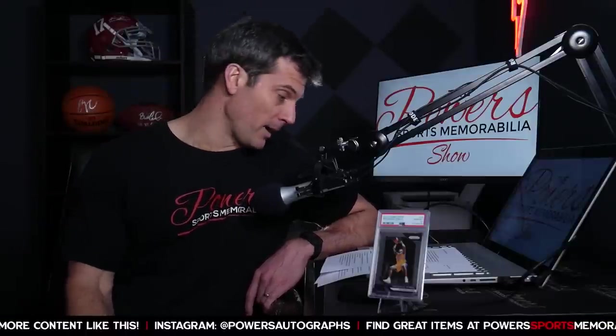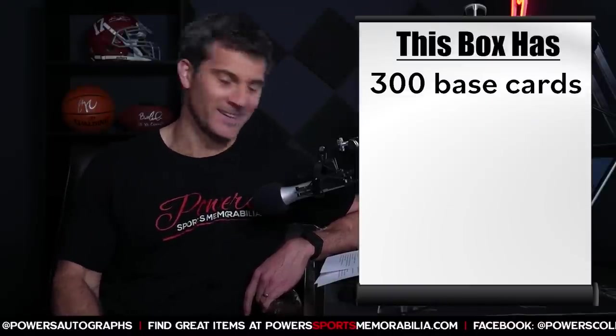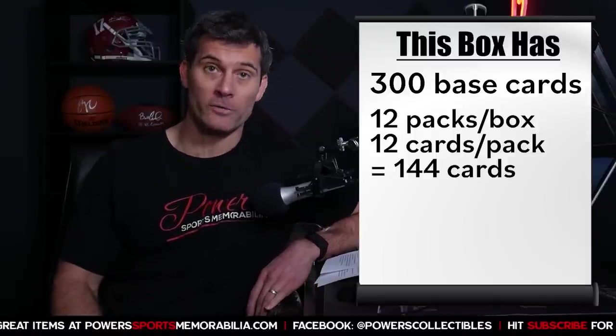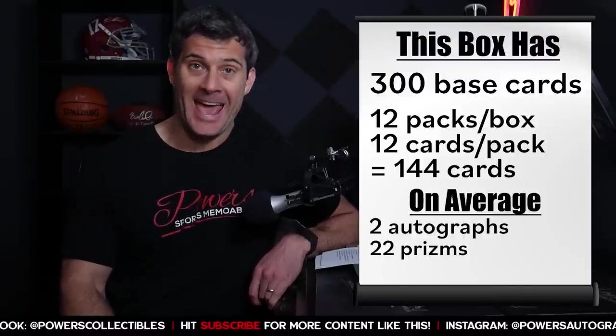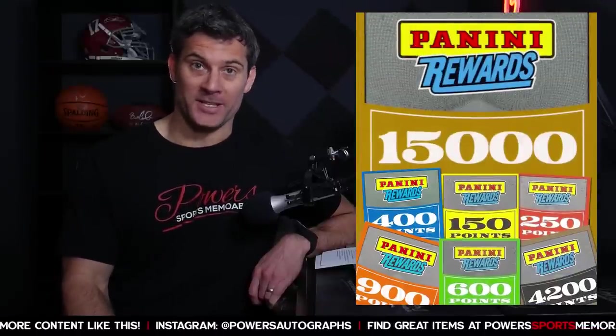So first, let's talk about the hobby box breakdown on the 2020-2021 Prism Basketball hobby box. This set has 300 base cards — that's a lot. 12 packs, 12 cards per pack, so you get 144 cards in a hobby box. On average you get two autographs, 22 prisms, and 10 inserts. Key word: on average, not guaranteed — sometimes you get those Panini points that you just end up throwing away.